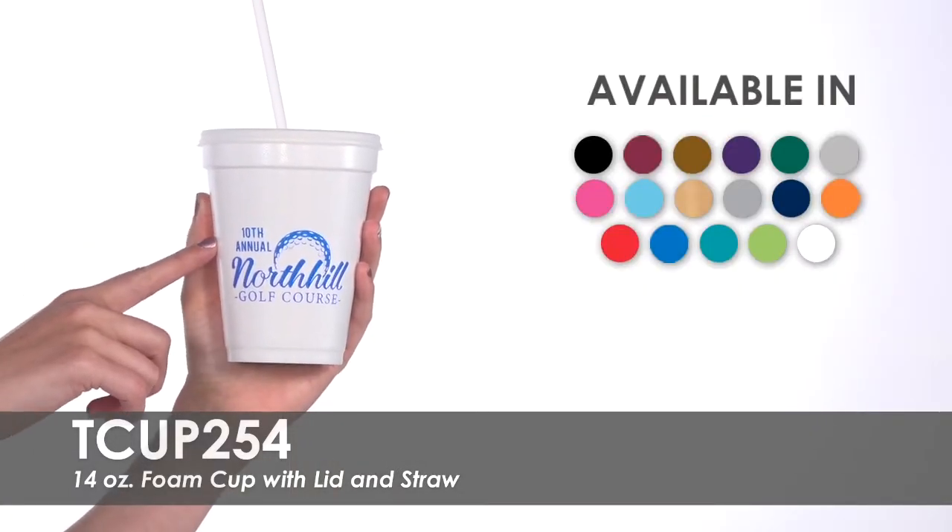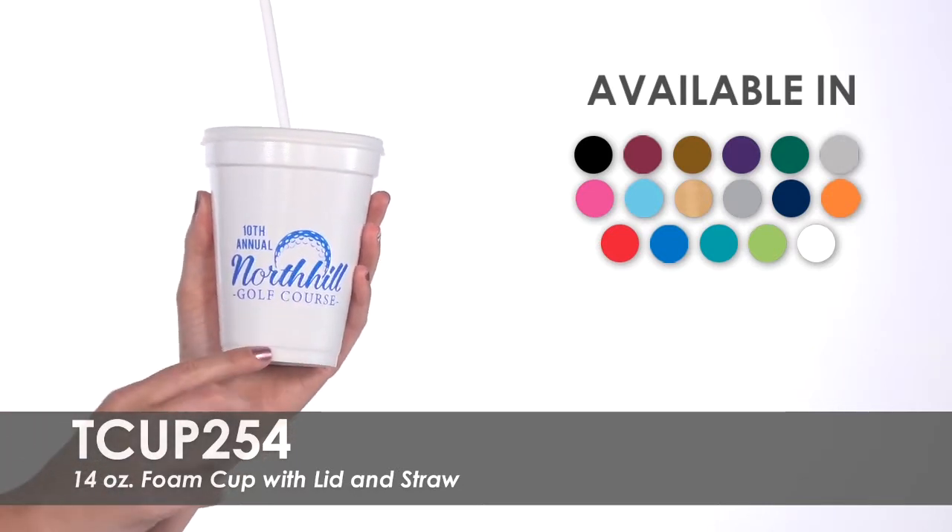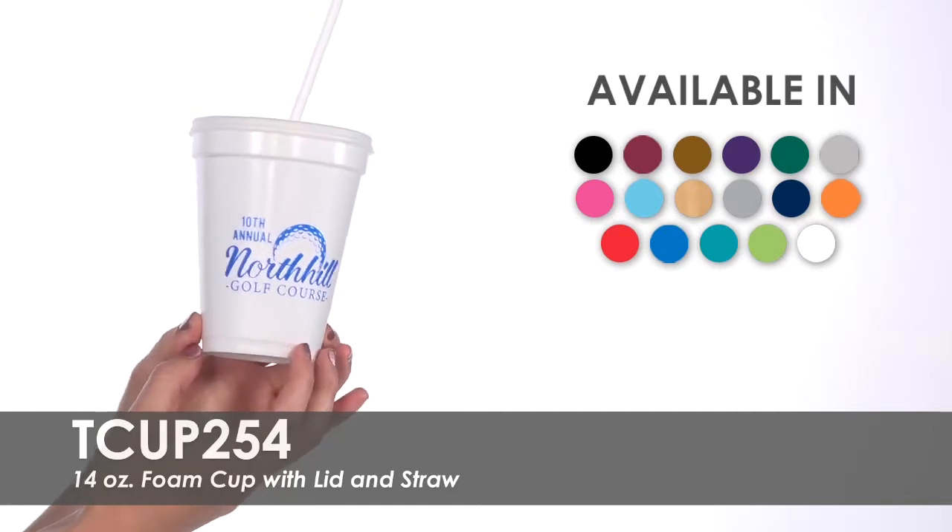Print your business name, logo, or tagline in one of over 14 imprint color options on one or both sides for no extra charge.